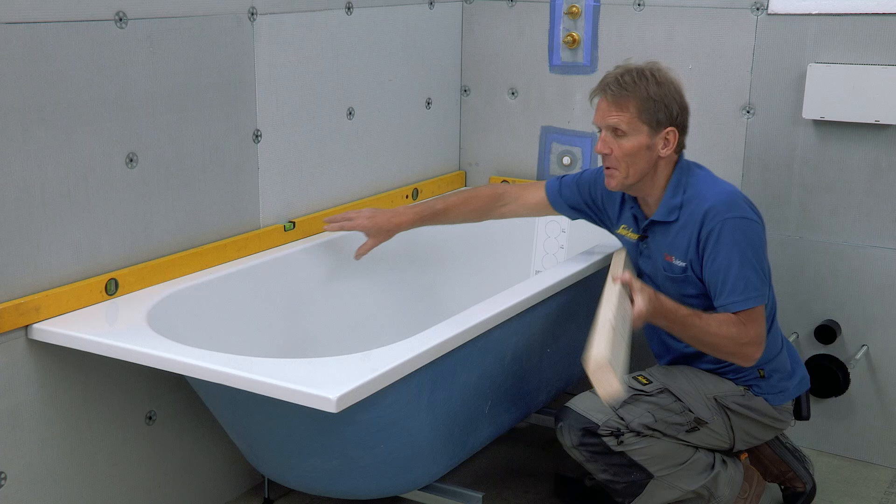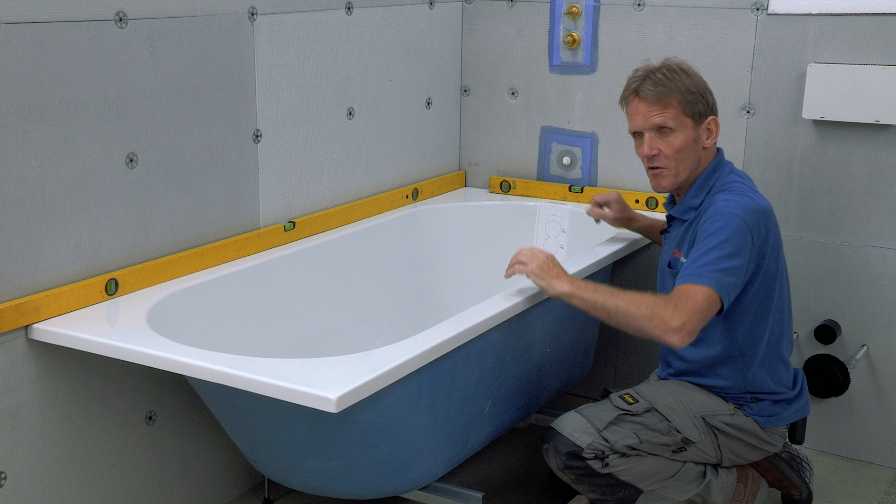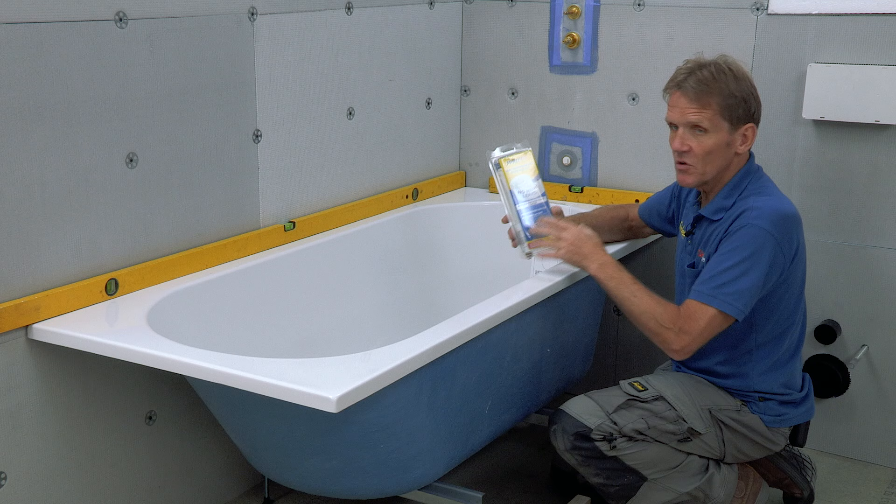The next thing I do is to make sure that I've got a good solid timber bearer behind that long edge at the back to stop any movement. If you do that, when you come to put your sealing tape in and your silicon seal, you make sure there's no movement and no stretch on the silicon joint.